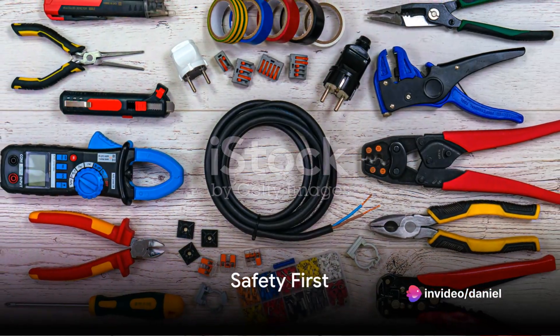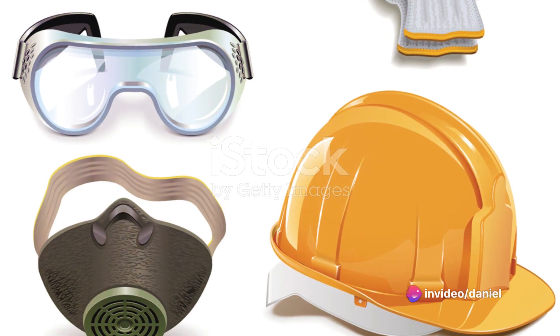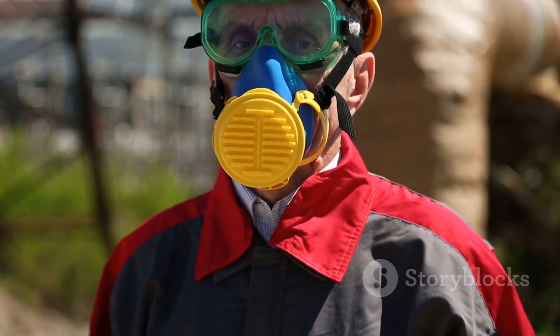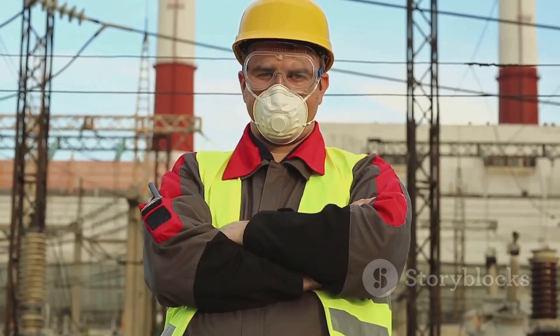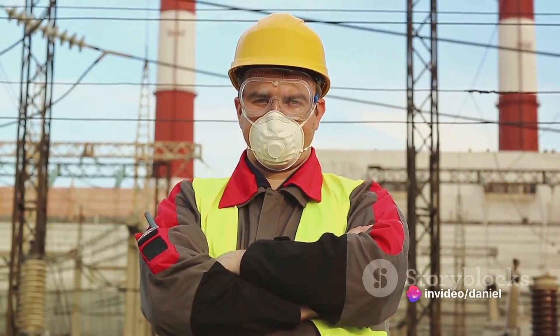Before you get started, safety should always be your number one priority. It's crucial to switch off the power at the circuit breaker and always use insulated tools. Don't forget your protective gear — gloves and safety glasses are a must. Never forget: safety first.